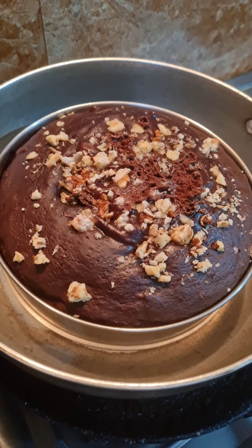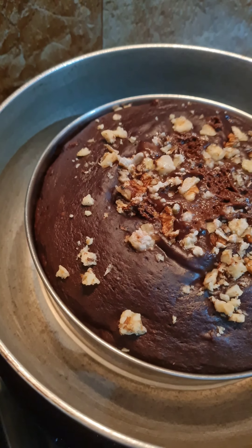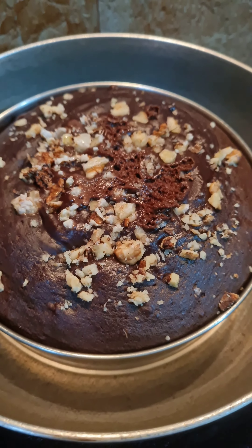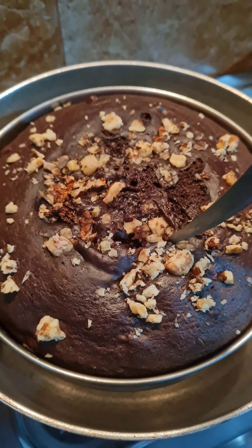For the oven method, preheat your oven to about 180 degrees Celsius and bake the cake for about 35 to 50 minutes. Every oven is different, so bake as per your oven's requirement and watch carefully while your banana bread is baking.